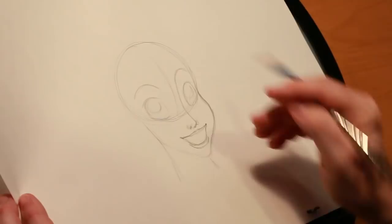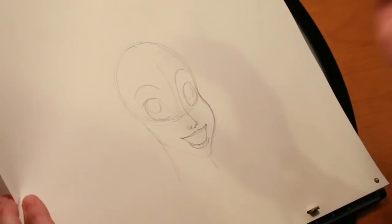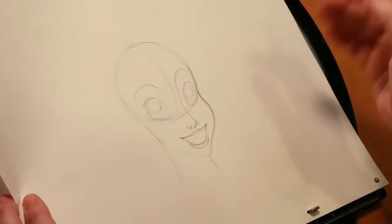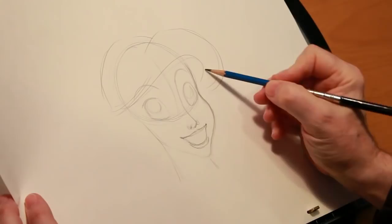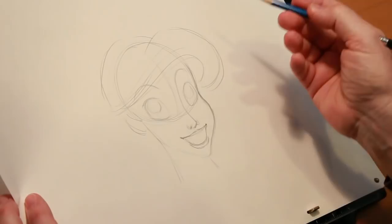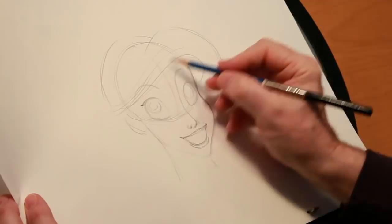I was doing a lecture once in a drawing demo with a group at a college, and I got this far, and I asked the audience: who do you think I'm drawing? Which character is this? And they kept throwing up all different answers — Jasmine, Belle, a bunch of different answers — until I did this one thing. And as soon as I did that, there was no question as to who this character is. Besides her fins and flippers, Ariel's most distinguished physical attribute is her hair.